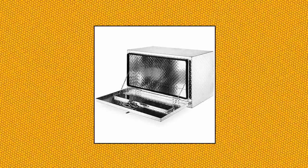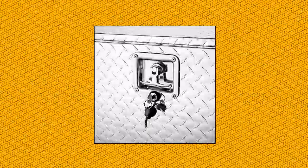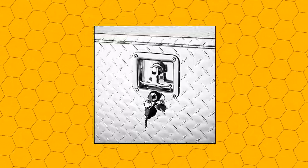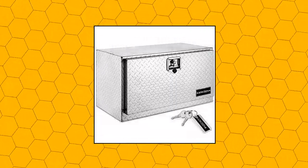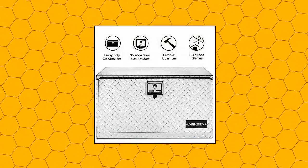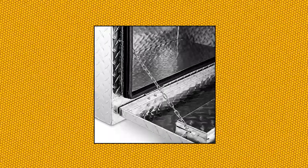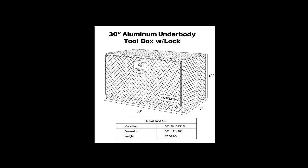ARXON 30 Aluminum Truck Underbody Diamond Plate Toolbox. Underbed style boxes add secure storage to your semi-cab or trailer. Made from heavy-duty aluminum, these boxes are built tough and can handle a lifetime of use and abuse. Seams are hand-welded for durability and strength, with an attractive bright diamond tread aluminum finish that is resistant to rust and stands up under harsh weather conditions. Drop-down door for easy access with a locking stainless steel T-handle.